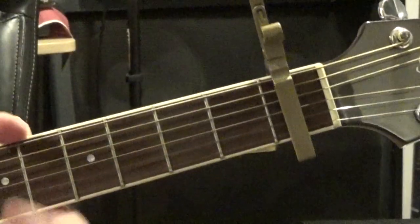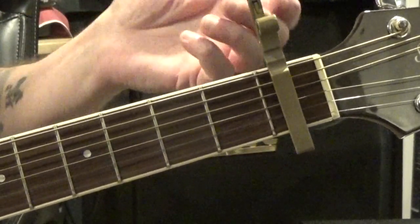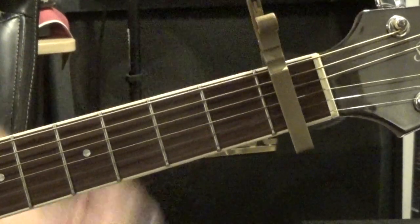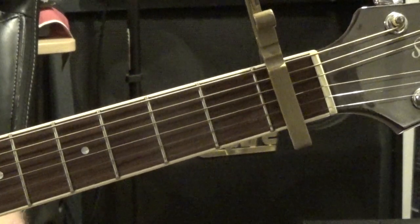To be in the same key as the original song, you're going to need to put a capo on your first fret. Let's just run through the chords that we're going to be using for this.